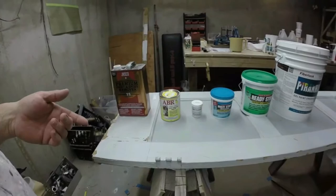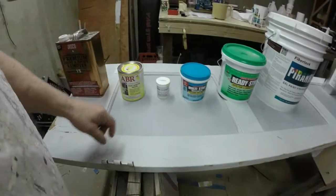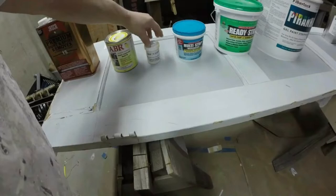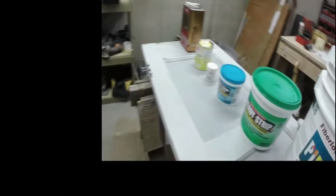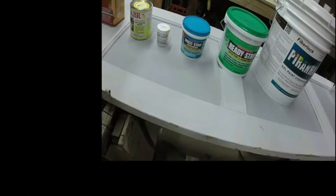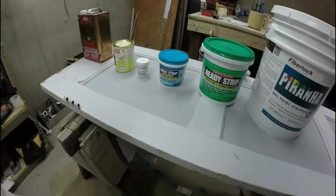I found American Building Restoration online and was quite impressed with both the ABR and the Gryphon Strip. The ABR is a citrus-based paint stripper. The Gryphon Strip is a sodium hydroxide-based paint stripper — it's very caustic with a very high pH. The Multi-Strip Advanced is made by the Sunnyside Corporation and contains glycol ether, dibasic esters, and formic acid. Next to it is a product also made by Sunnyside called Ready Strip.